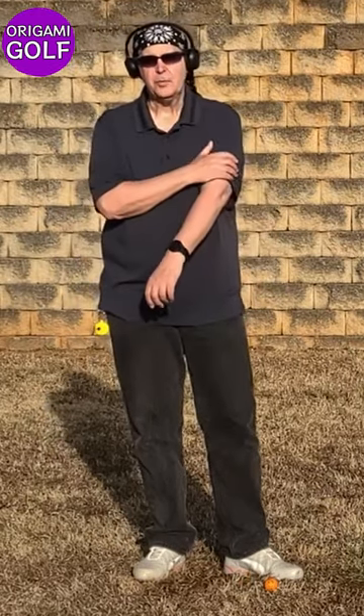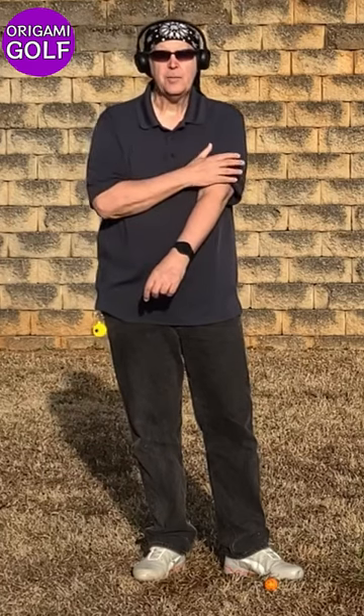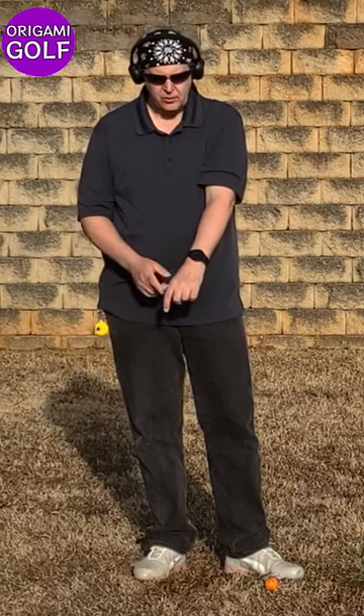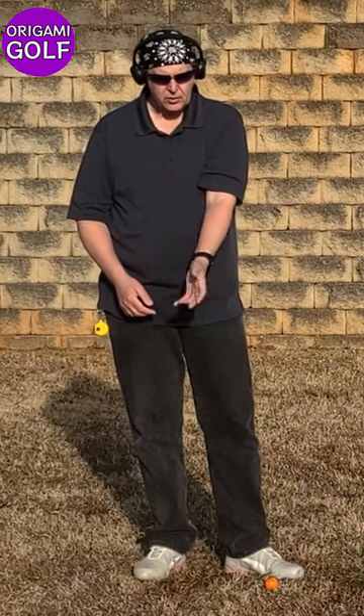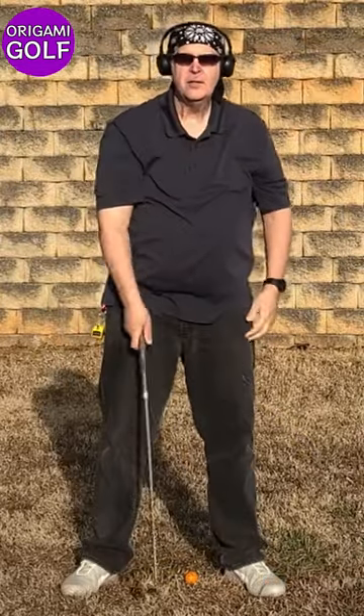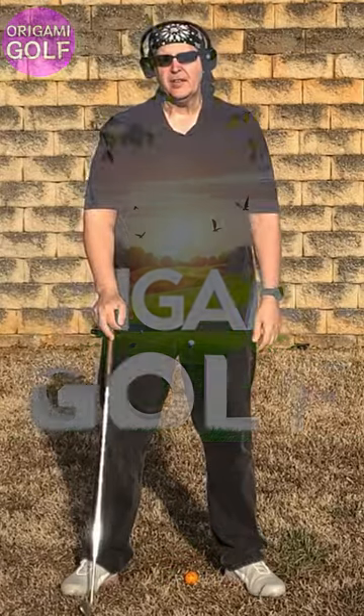The other difference is when you use your bicep and your shoulders, you're using your big muscles. And big muscles are more consistent than small muscles. Using your big muscles to close gives you a consistent close. When you use your hands and wrists, which are really small muscles, you're going to be less consistent. So use your big muscles to close your club face, not your little muscles of your hand.